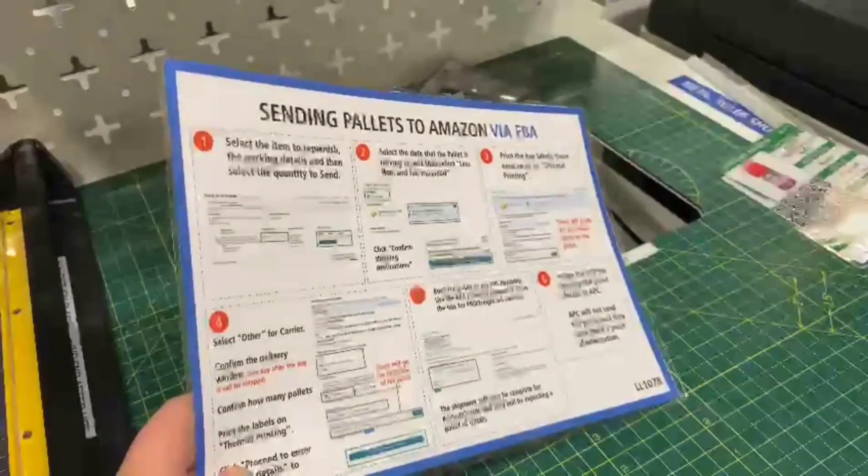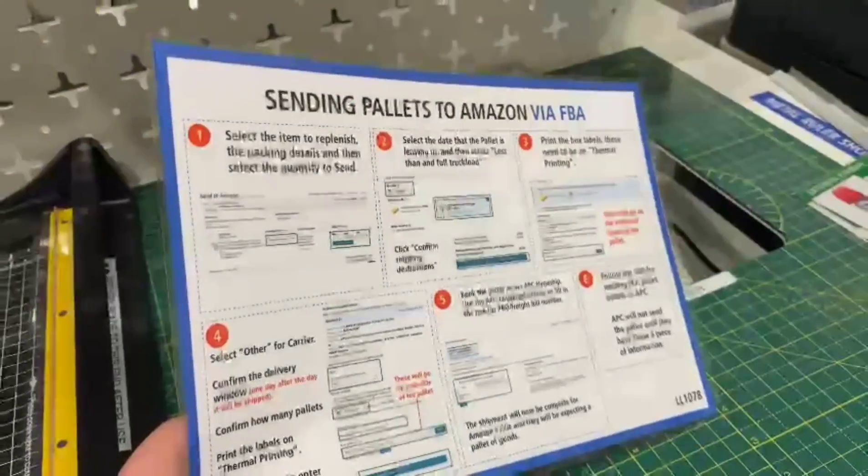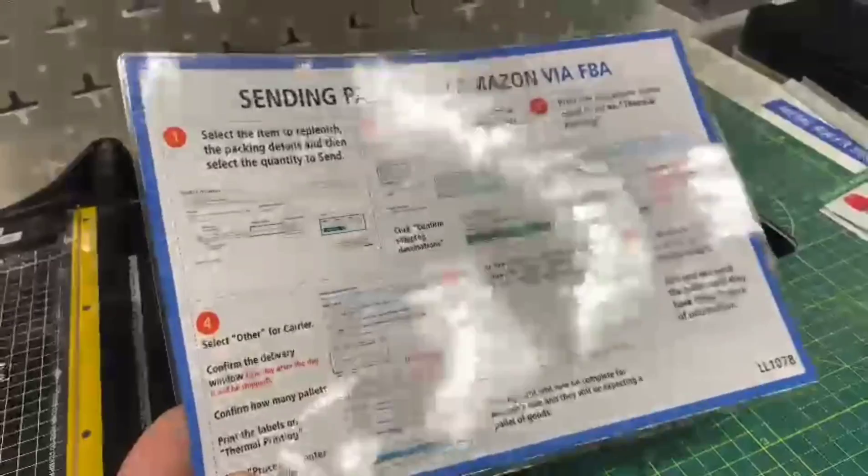Improvement in the office here. Earlier we sent a pallet to FBA and did the wrong thing again at this step. We only recognised it was the wrong step after getting all the way down to here, and we'd already printed out 90 labels. So we've got an FBA SOP now, so we know what to do next time.